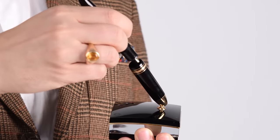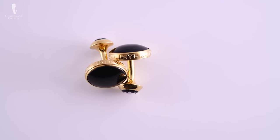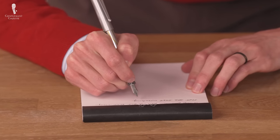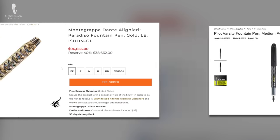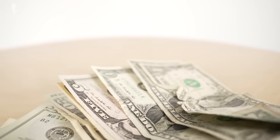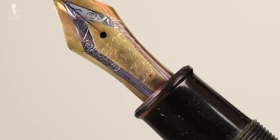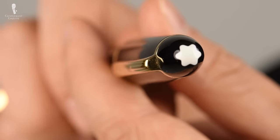We have a close connection to fountain pens here at the Gentleman's Gazette. Raphael was formerly an avid collector, and a pair of Montblanc cufflinks got him started on his menswear journey, and many of our hosts and writers regularly use fountain pens. Considering that fountain pens can range in cost from under five dollars to almost one hundred thousand dollars and higher, how does one go about determining a reasonable price point, and what determines the differences between cheap and expensive fountain pens? That's exactly what we'll cover in today's video by going step-by-step through all the different parts of a fountain pen and explaining how they differ based upon cost.